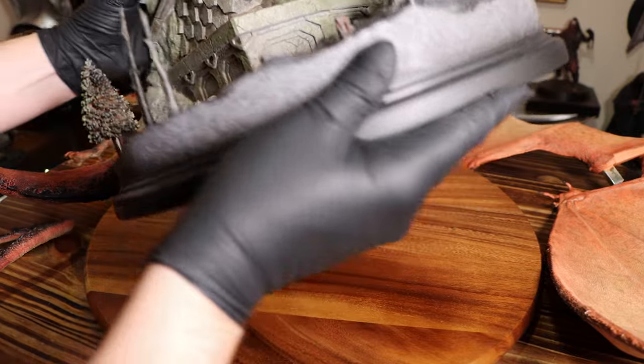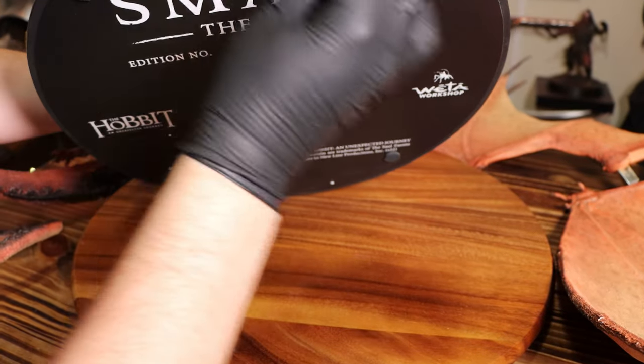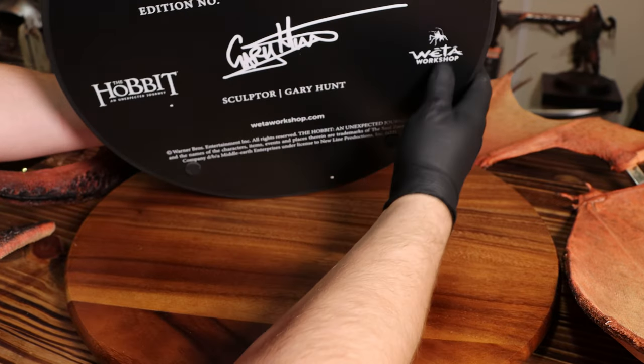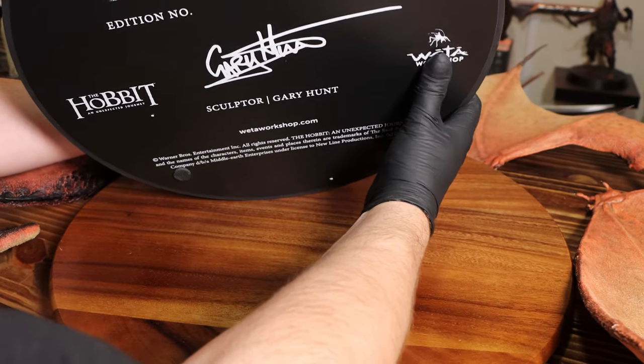Being extremely careful as this is pretty heavy, if you lift it up you can see the sculptor and edition size on the bottom — Gary Hunt. Great job, Gary!